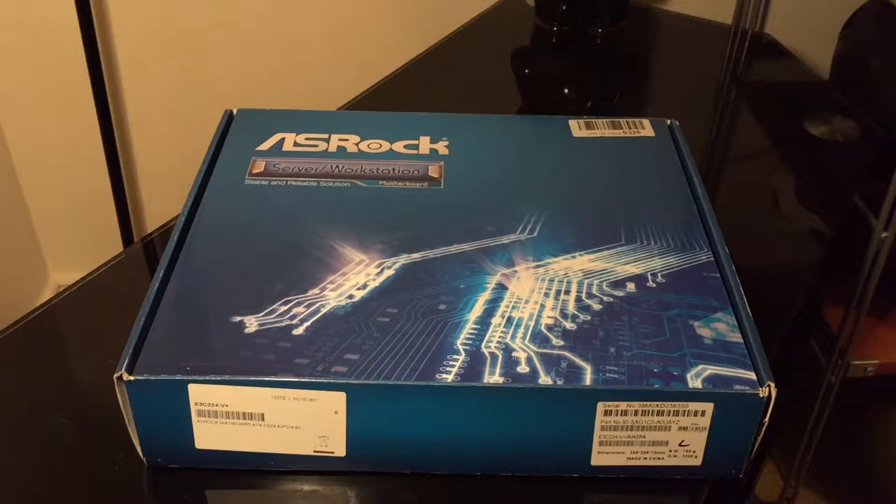These are more workstation and server-oriented than their normal mainstream gaming motherboards. One thing you'll notice straight away is the box — it's very generic, and nothing really makes it stand out. If you're building a server or workstation and need ECC RAM, this is the place to be, because normally boards don't support that. Though some lower-end Pentiums and Celerons do support ECC RAM, while i5s, i7s, and some i3s just don't.